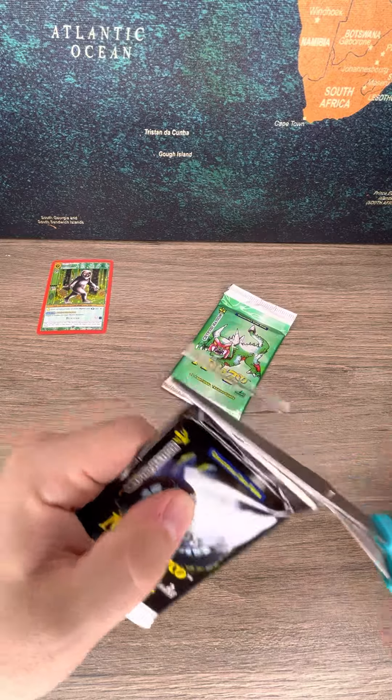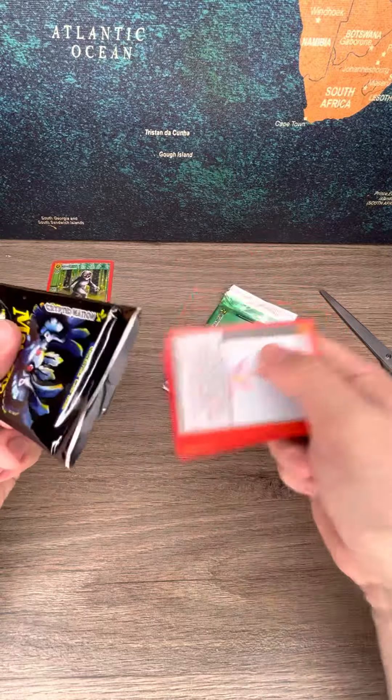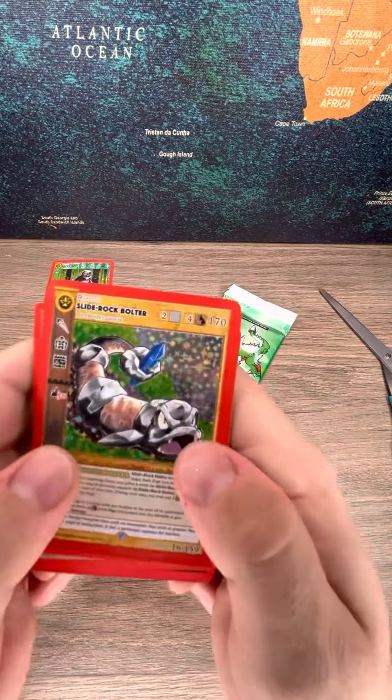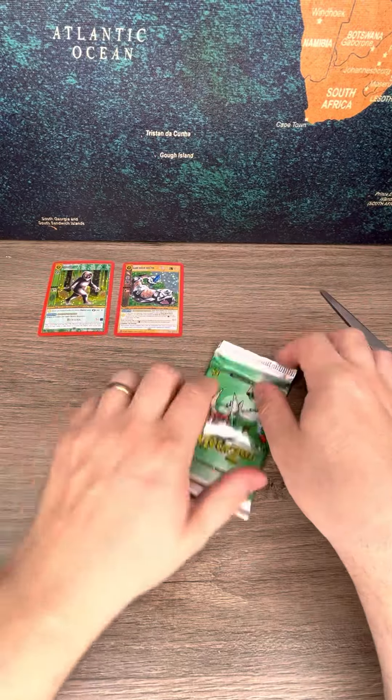The 2nd pack. 2nd card — full holo. Slide Rock Bolter. 2 for 2 on full holos.